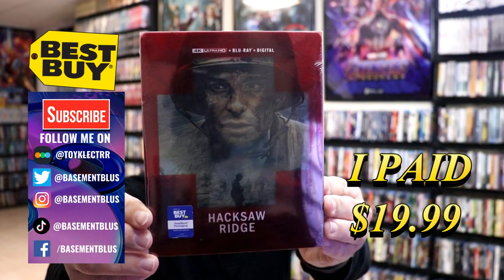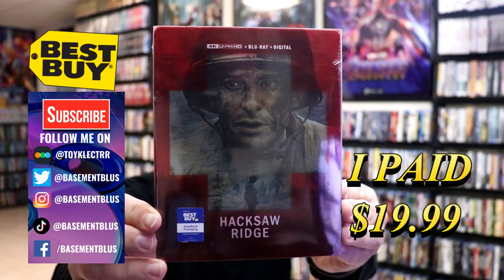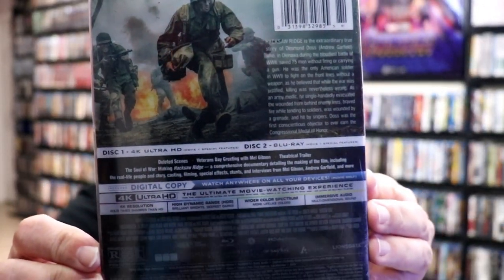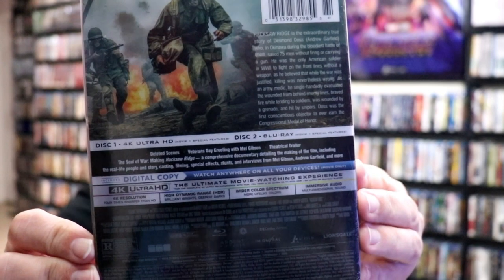Here's the front of the steelbook and here's the back. If you'd like to check out the special features, you can go ahead and pause and do so. I'm going to go ahead and remove this from the wrapper so we can take a closer look. Okay, I've got the wrapper off.